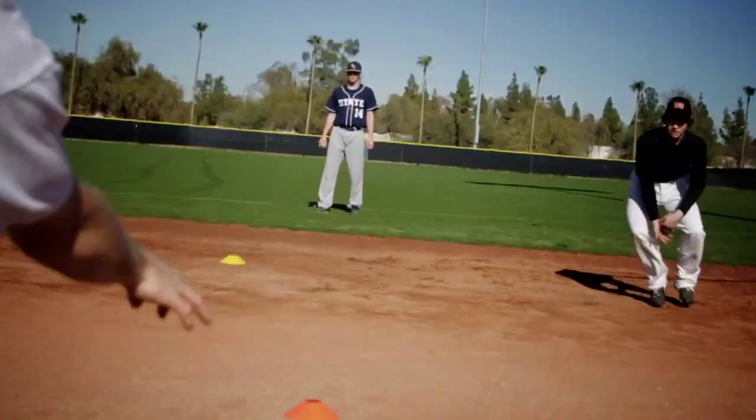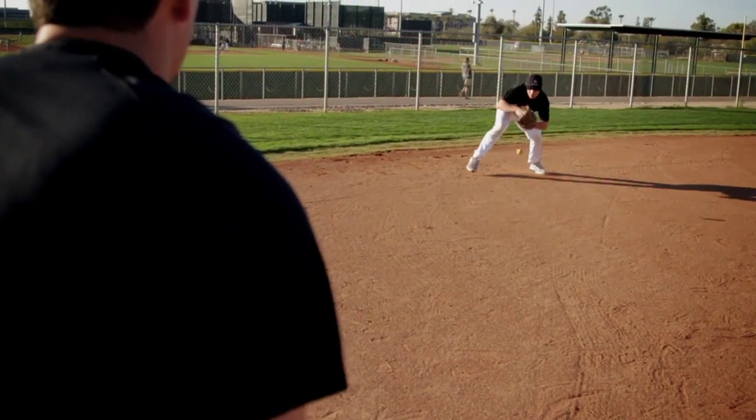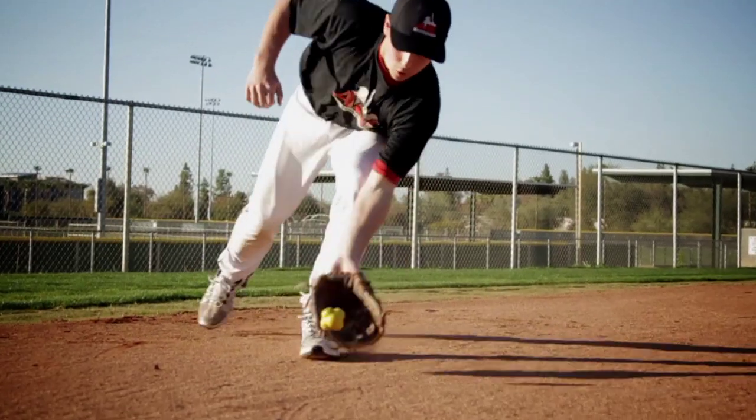Let's stay in front because you have stuff on it. Nice job. Let's go, let's go, let's go.